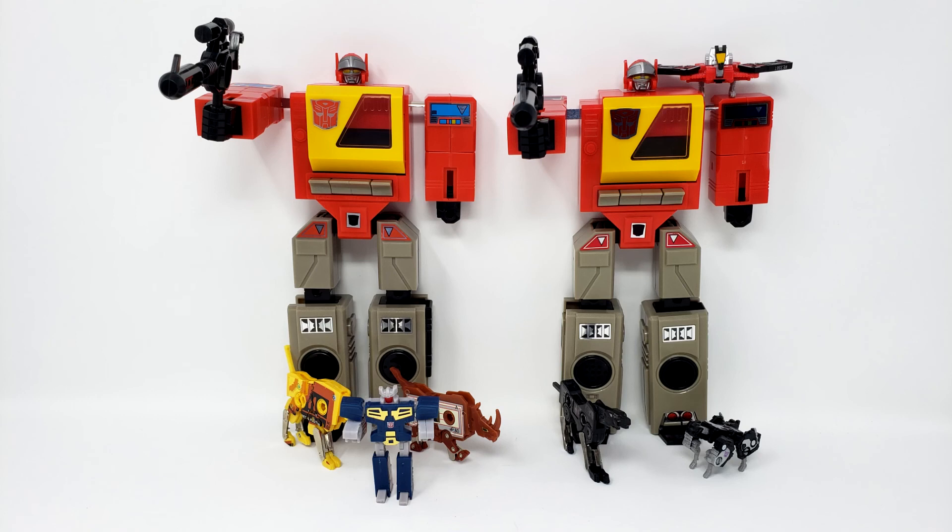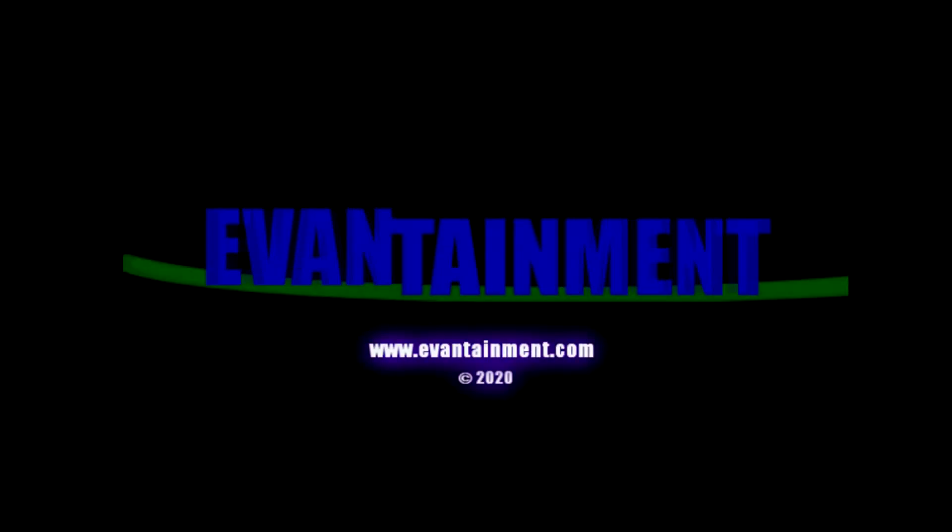Anyway, here's the last shot for the end. There's some reissue cassettes, a G1 Ravage, and some Siege cassettes for no particular reason! Now watch our video with Alan Oppenheimer from the menu, and then get out of here! Airman!